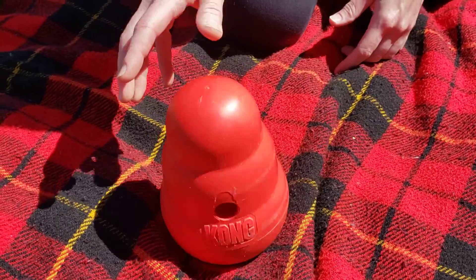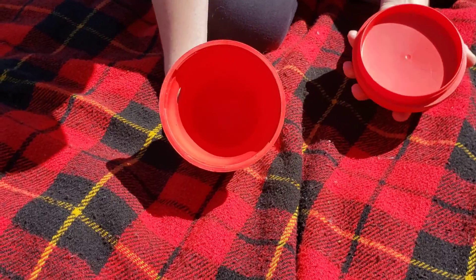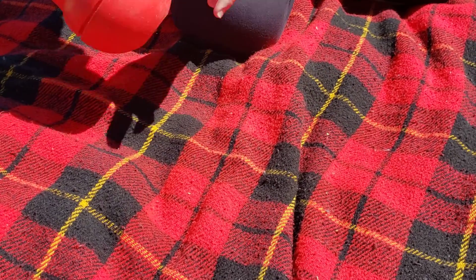This is one of my favorites — it's a Kong wobbler toy. It's weighted on the bottom and fits almost two cups of food inside. Easy to clean, and I think it can go in the dishwasher. That's a favorite too.